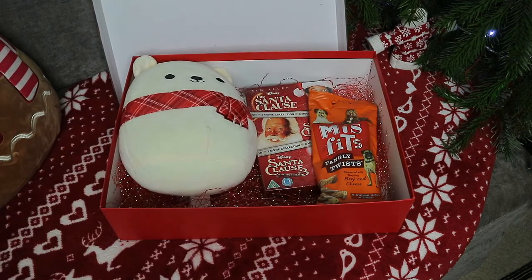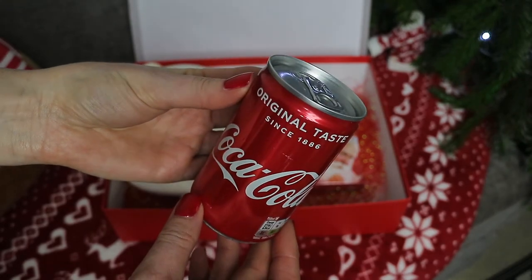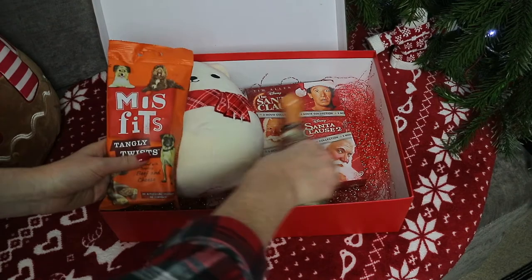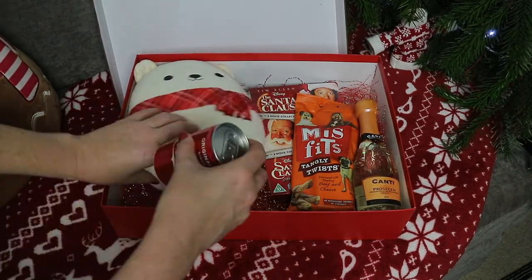For drinks I just got a couple because we are going out that evening on Christmas Eve for some food, so we're probably going to have a couple of drinks out. But I thought for when we got back I would get a couple too. For Ben I got this mini bottle of Prosecco, and for me — because I'm not a big drinker but I do like a can of Coke — I thought I would grab a mini one. These I both got from Asda as well.